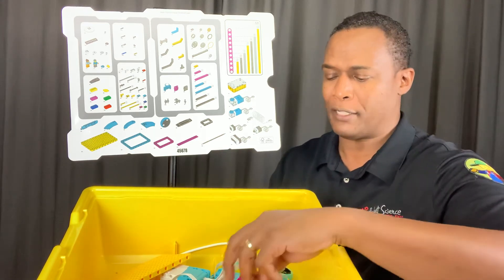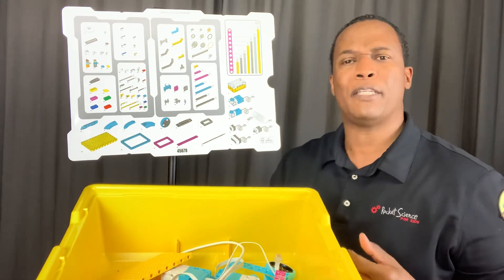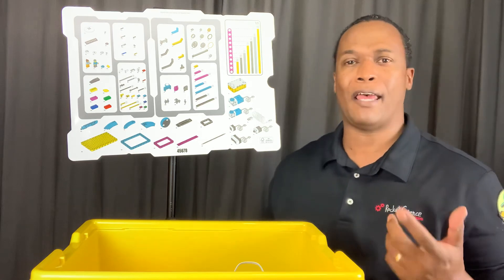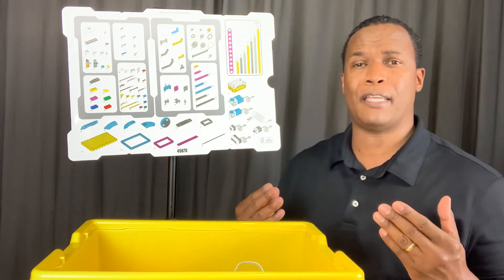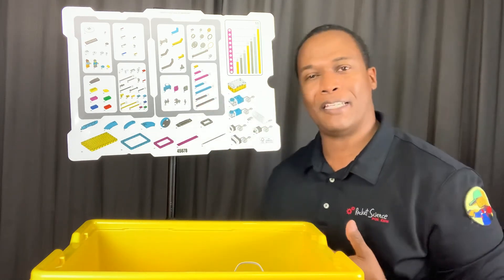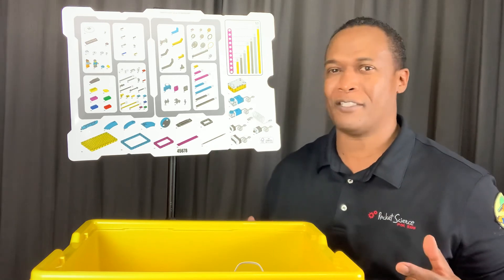A few other new pieces in there, including larger frame pieces. Please enjoy this set. If you need more detail, please subscribe and like our videos, and we'll get into more detail on other elements — talking about Spike Prime, coding, and the motors and everything. Thank you for joining, and I look forward to seeing you again.